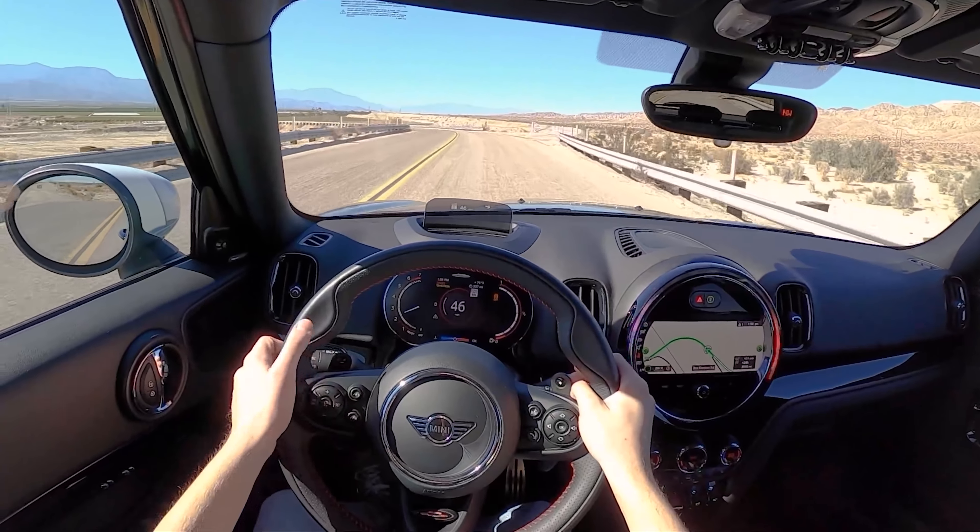All right everyone, that is going to sum up our little canyon drive of this Mini Countryman JCW — with an interior rattle, I apologize you've probably been having to listen to that this entire time. We're going to try our hand at some off-roading here I guess.